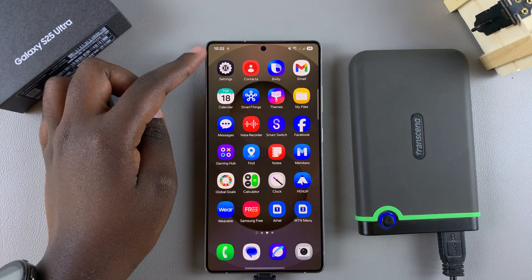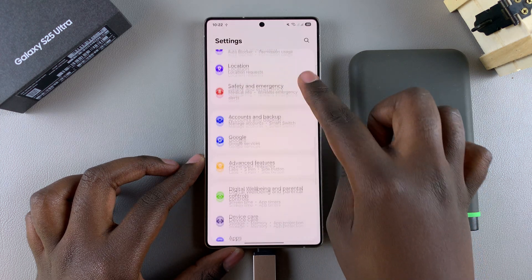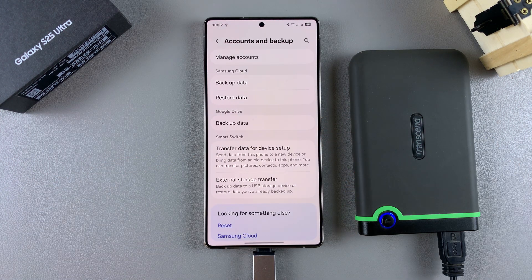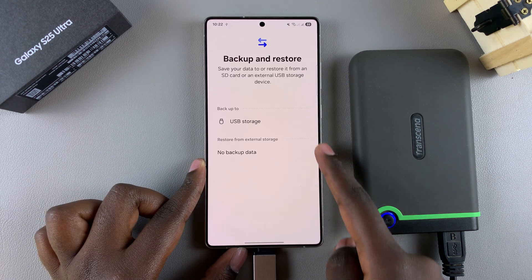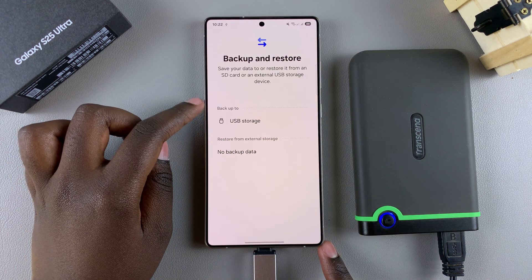Navigate to Settings, then scroll and select Accounts and Backup. Under Accounts and Backup, select External Storage Transfer, then select the option USB Storage underneath the Backup To section.